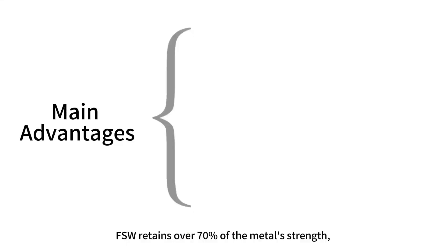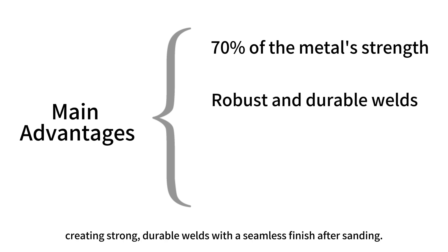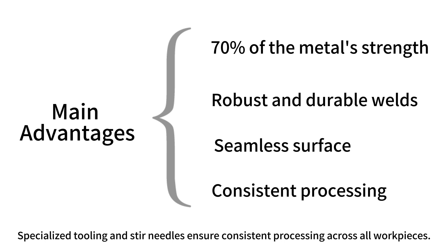Main advantages: FSW retains over 70% of the metal strength, creating strong durable welds with a seamless finish after sanding. Specialized tooling and stir needles ensure consistent processing across all work pieces.